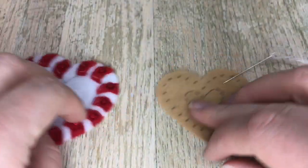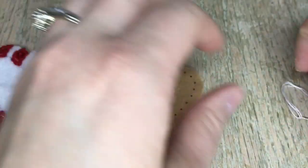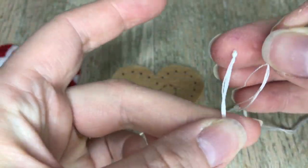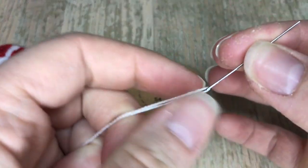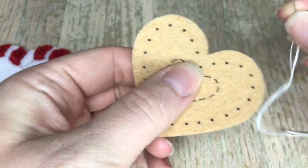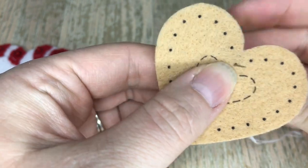Jumping ahead, each individual tiny piece is appliquéd. Now we're going to work on the inside. I grabbed two strands of white and doubled it over to make four — that's just the easiest way to do it plus you don't have to worry about losing your thread.